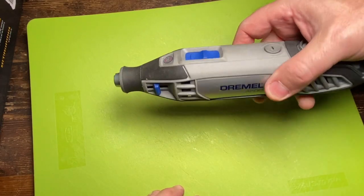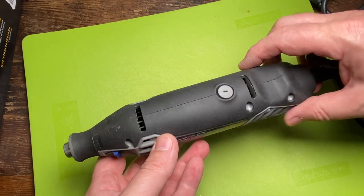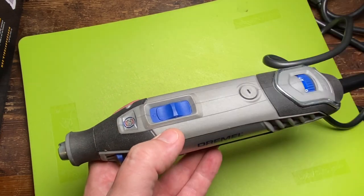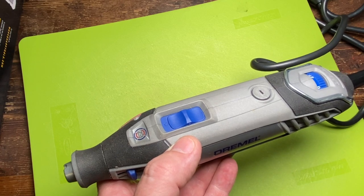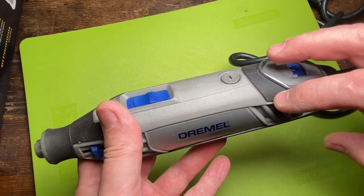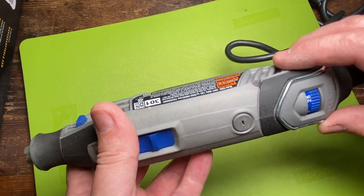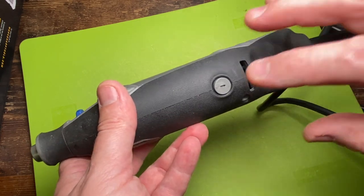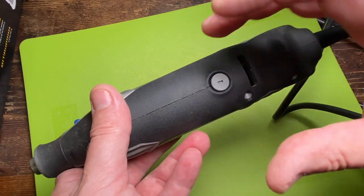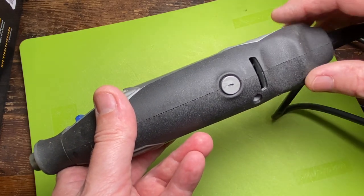Maybe at some point, if I ever find an older style Dremel on a good deal, I could take it apart and show you what those brushes are connecting to — the armature, the commutator in here — and show you actually what's moving and what's going on in there. That would be pretty cool.